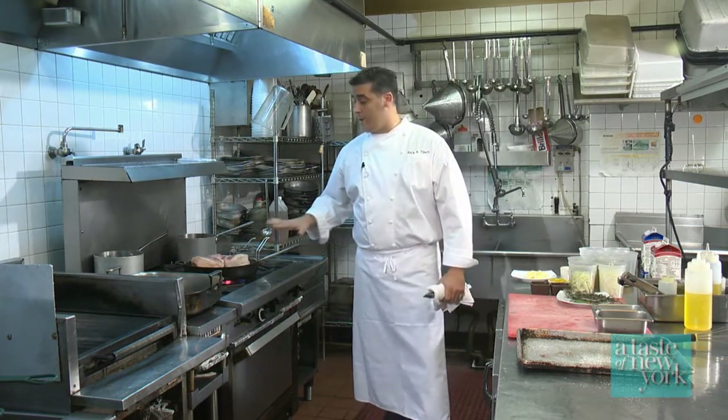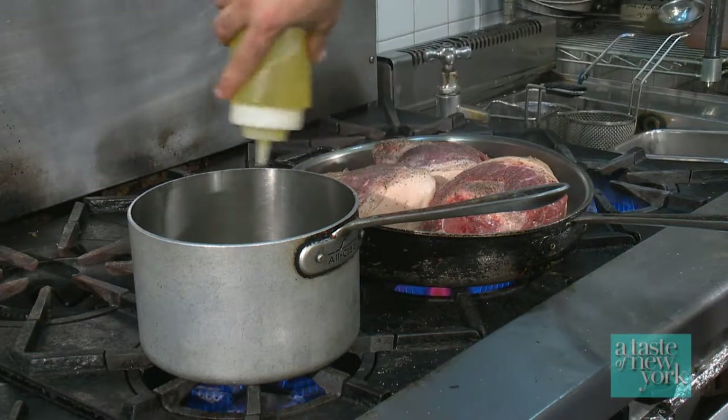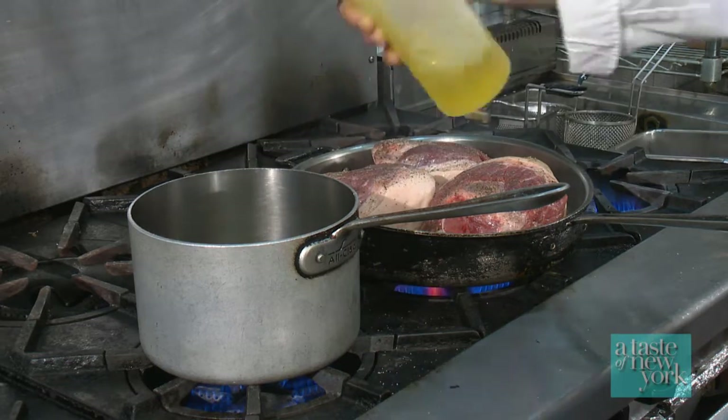While we're searing the pork and getting ready to braise, we're also going to start our polenta. We're going to add a little bit of olive oil to the bottom of a pot.